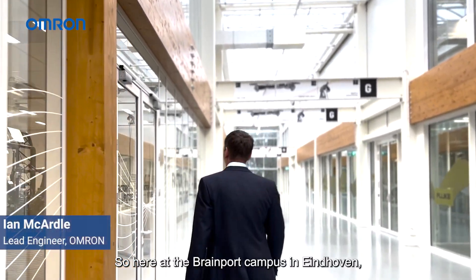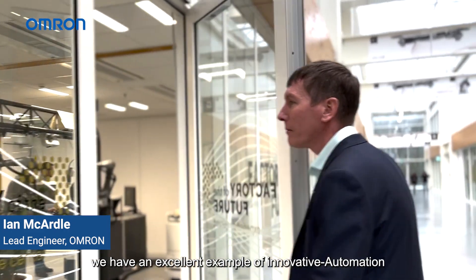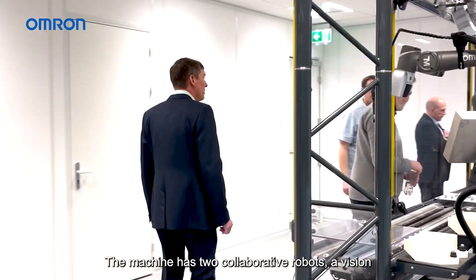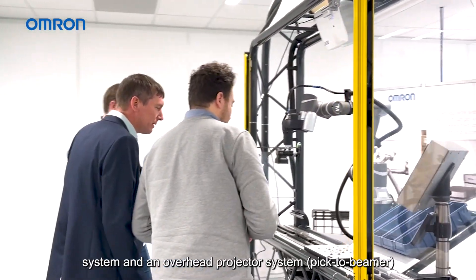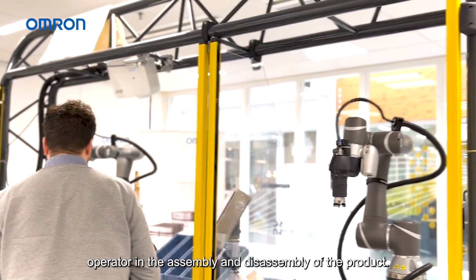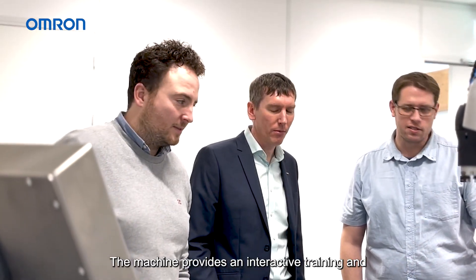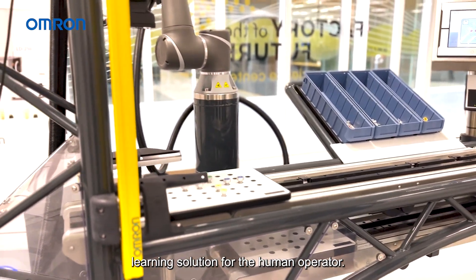Here at the Brainport campus in Eindhoven, we have an excellent example of innovative automation using high mix, low volume production. The machine has two collaborative robots, a vision system, and an overhead projector system to guide the human operator in the assembly and disassembly of the product. The machine provides an interactive training and learning solution for the human operator.